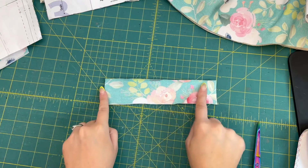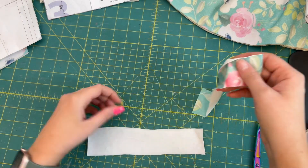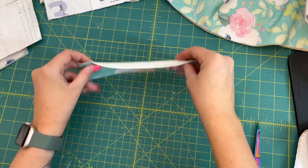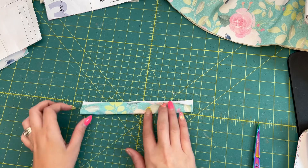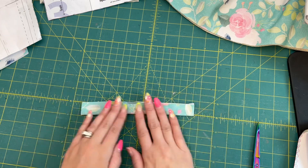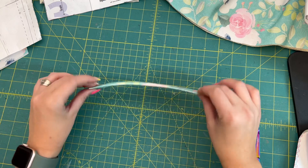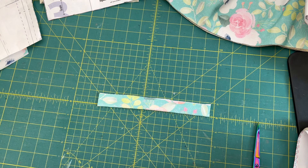After you've printed out your pattern and cut your fabric out, we're ready to get started on our shirt. For our first step, we're going to get our square neck center front neck piece — we only need one of them. I accidentally cut two, but I'm just going to take one piece and fold it in half lengthwise, kind of like a hot dog. With this fabric it sticks really well just from finger pressing, so that's totally fine.